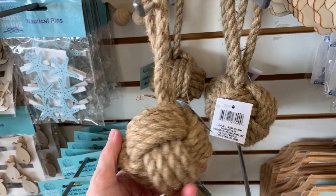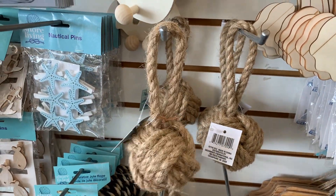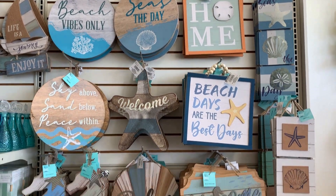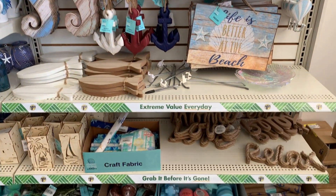These nautical rope balls are ideal at a dollar twenty-five. The Target Dollar Spot has these right now but they want three dollars each for them. There are also more wooden wall signs here — some are actually really big and a pretty good deal for a dollar twenty-five. They also have some coastal themed bath items.